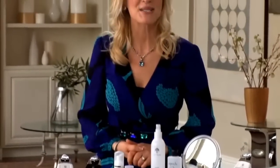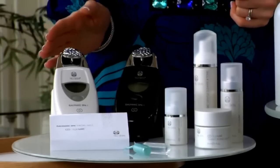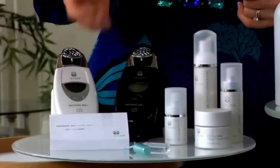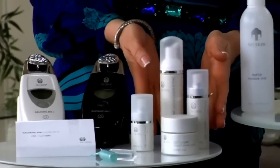Let's begin with the Agelok Galvanic Spa Facial Treatment. Make sure you have all the necessary items on hand. You'll need your Agelok Galvanic Spa and Special Face Conductor, the Facial Gels with Agelok, the Nu Skin Cleanser, Toner, and Moisturizer of your choice.